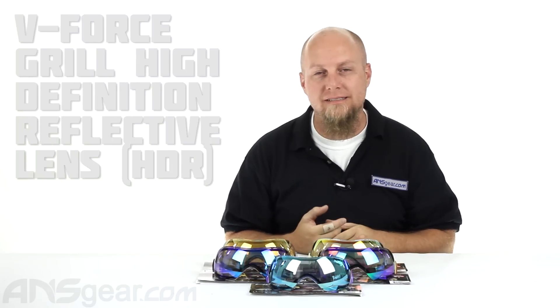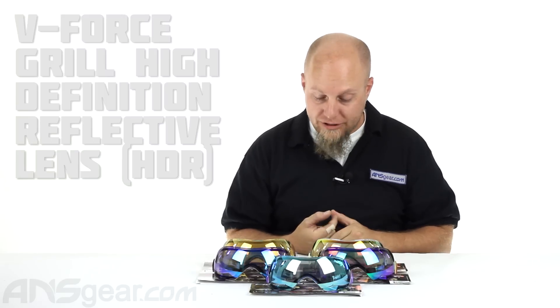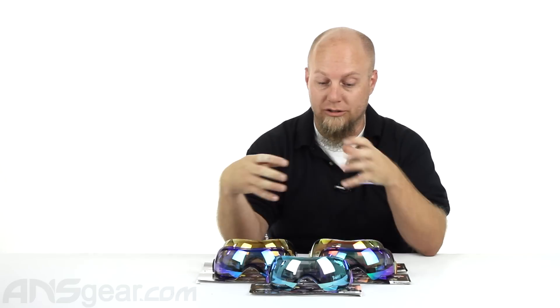Hey everybody, it's Rory from ANS Gear and we're going to take a look at some of the new grille lenses out right now. These are the HDR lenses, the high-definition reflective lenses. We've got five different colors here to take a look at. They're dual pane thermal lenses with reflective color schemes on them. I'm going to lift them up and move them around so you guys can see what they look like in different positions.